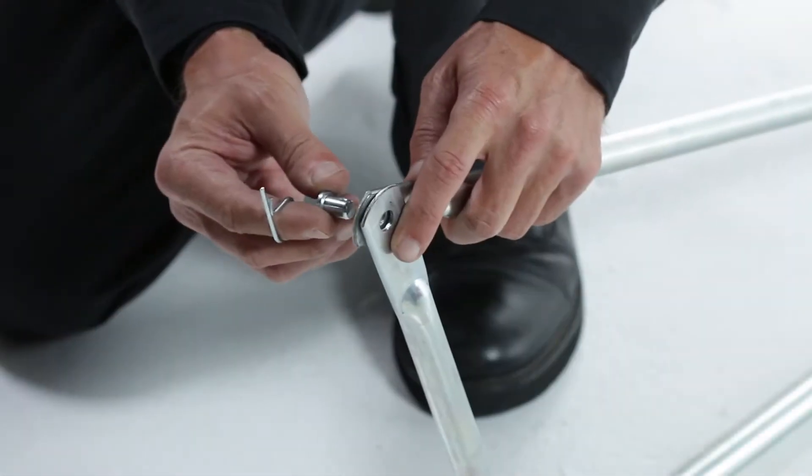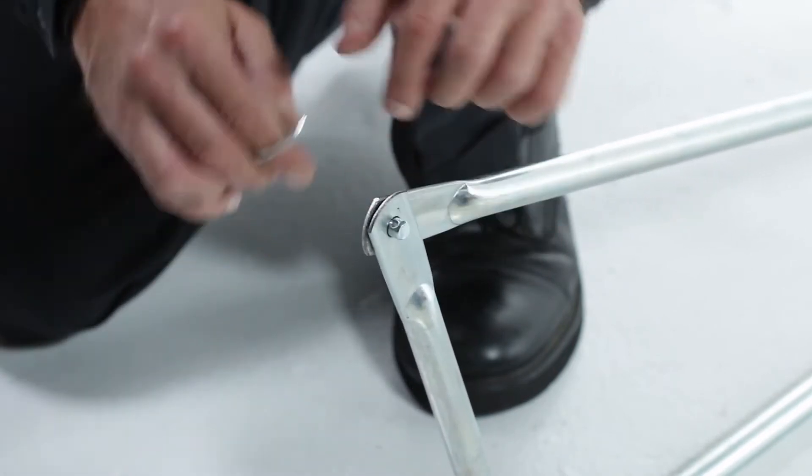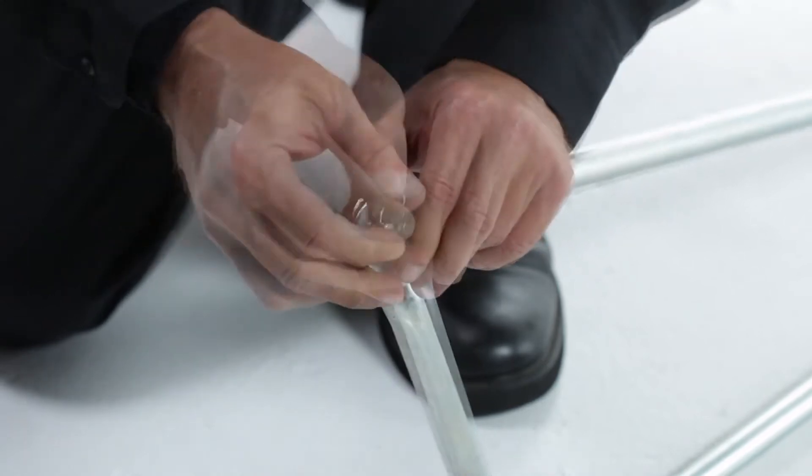Now, make the upper and lower subframes with 2 3/8 by 1 1/2-inch clevis pins, part 22, and then secure them with 2 3/32 by 1.8-inch hairpins, part 17.